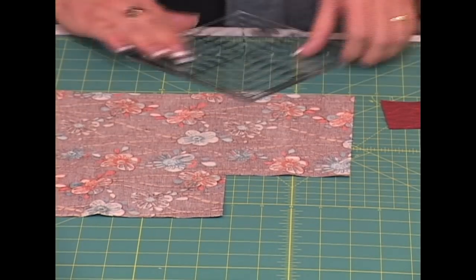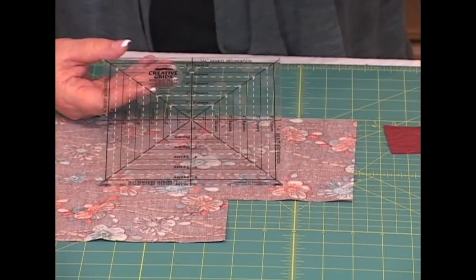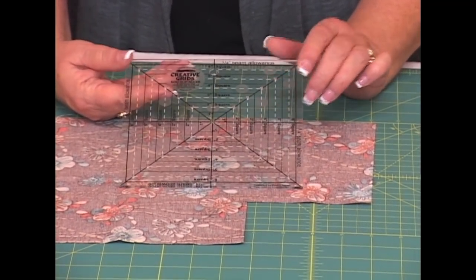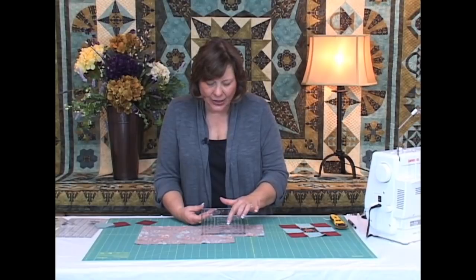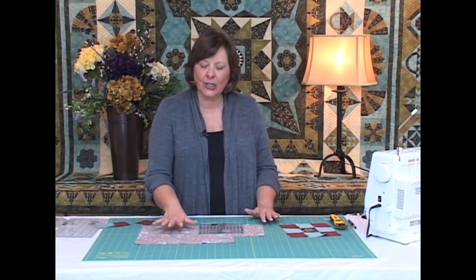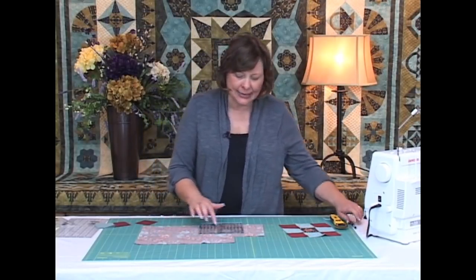With the Creative Grids squared up and fussy cut ruler, there are holes drilled through the ruler a quarter of an inch away from every square. In this particular case we're making a six and a half inch nine patch, so we need to cut two and a half inch squares. It's usually easier to mark on the wrong side of the fabric because there's not as much ink in the dyeing process and it's easier to see your marks.